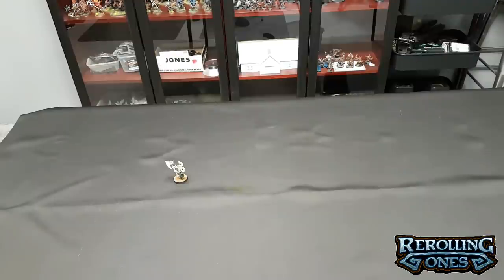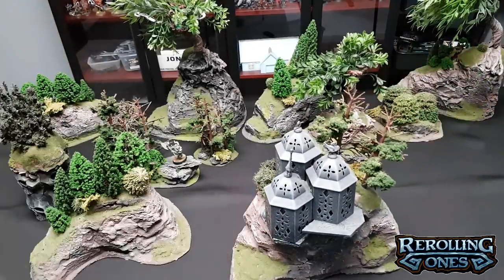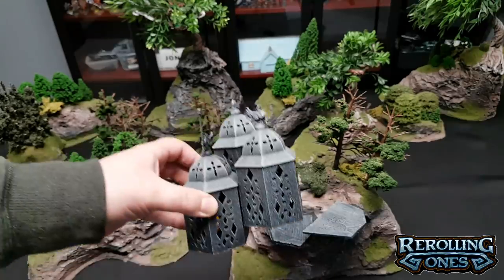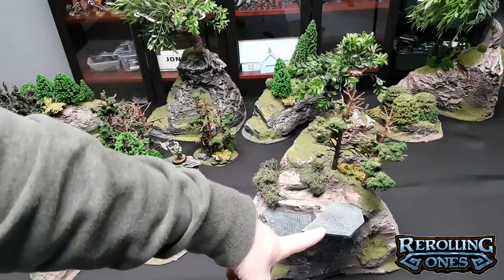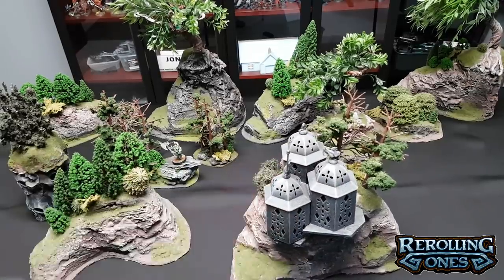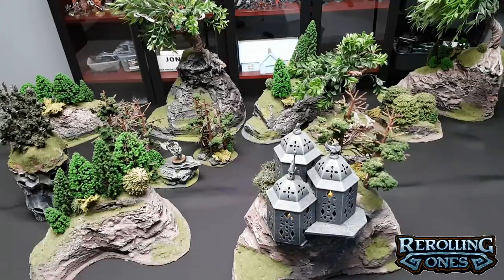Next up we'll talk about the terrain that we built ourselves. Let's kick it off with this weird thing here — these are actually lanterns from the dollar store. I took some two-part epoxy and stuck them together. You can actually turn them on — there's an elf in them towers. These are pieces of foam core that I used a GreenStuffWorld.com rolling pin with some kind of decorative design — I think chaos or something — and I created a little basing for these towers so it didn't look too weird to have them jutting out of rock.